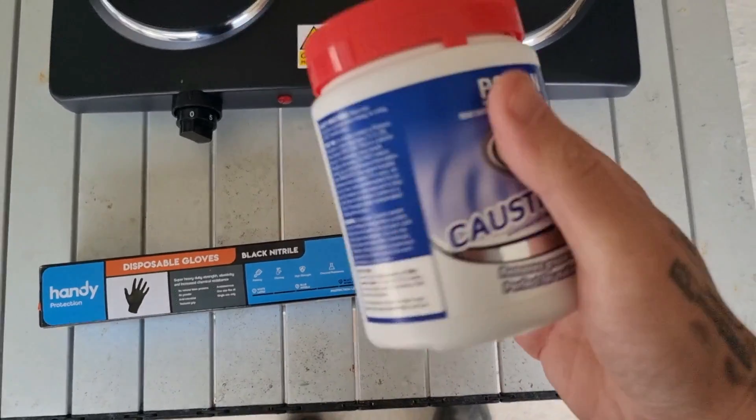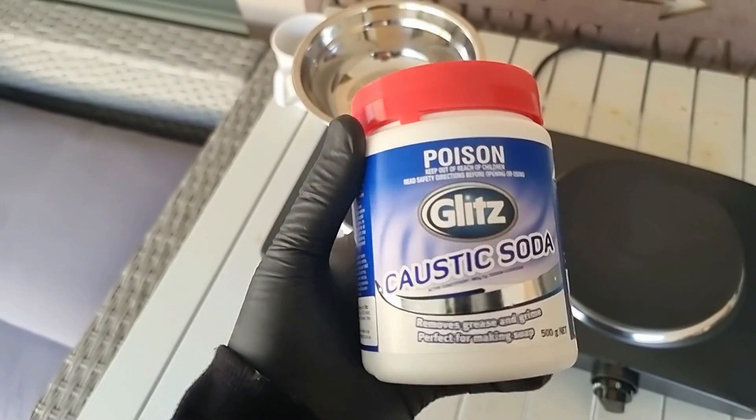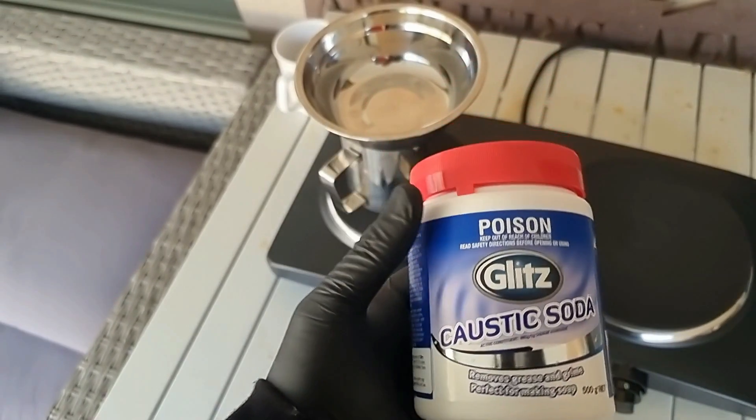Or you could use hydrofluoric acid — an incredibly dangerous acid and hard to get. Or like today, you could use caustic soda, which, whilst dangerous, is nowhere near as dangerous as most of the other options. I say dangerous, but I really mean hazardous. We're going to boil the quartz in liquid caustic soda.